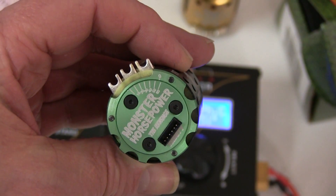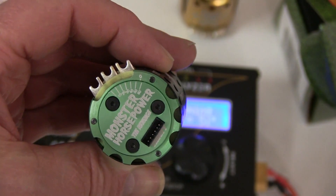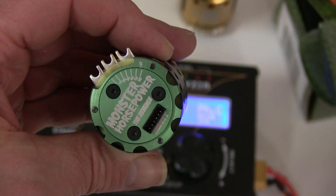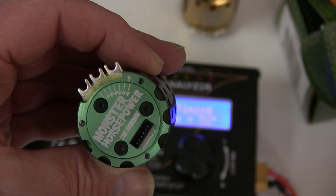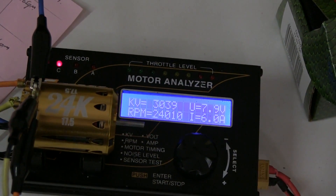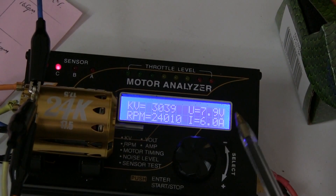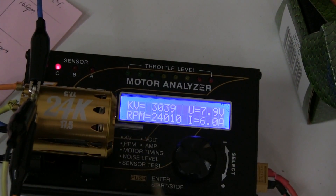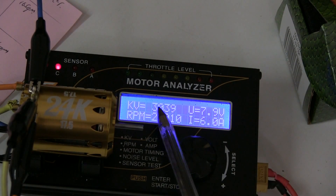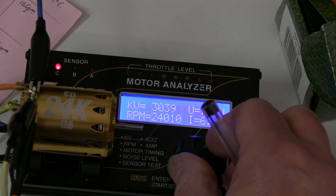The end bell physical timing looks about 55 degrees as set, and we get 51 degrees actual. We've set the 24K 17.5 turn to exactly 6 amps. The KV is only 3039 on this one, so the revs are equivalently lower. Let's have a look at the timing.